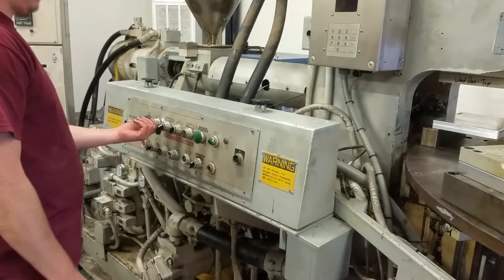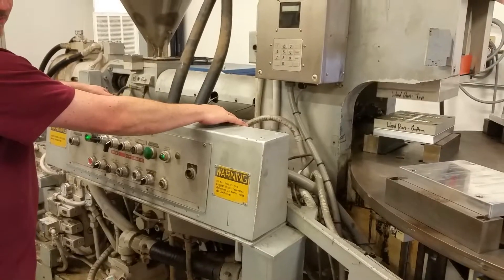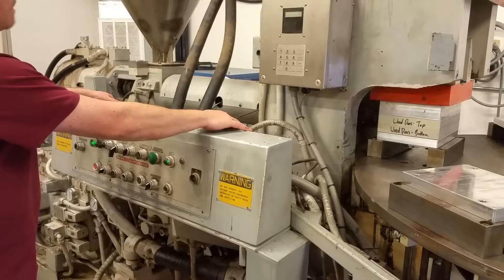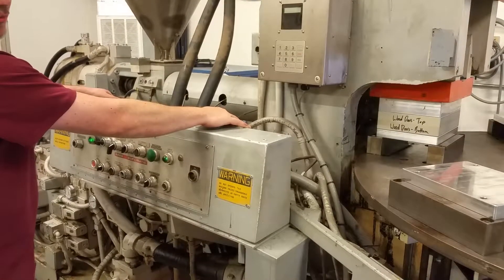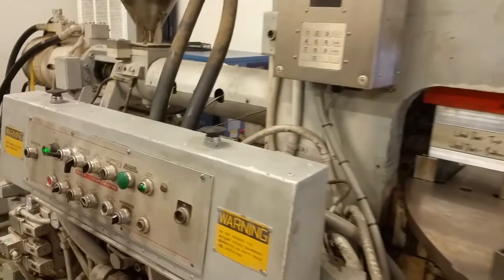Let me see you do that again because I want to see you holding the buttons. Switch it to auto. Hit both the buttons. As soon as the throat moves forward — okay, it's ejecting. Let go.